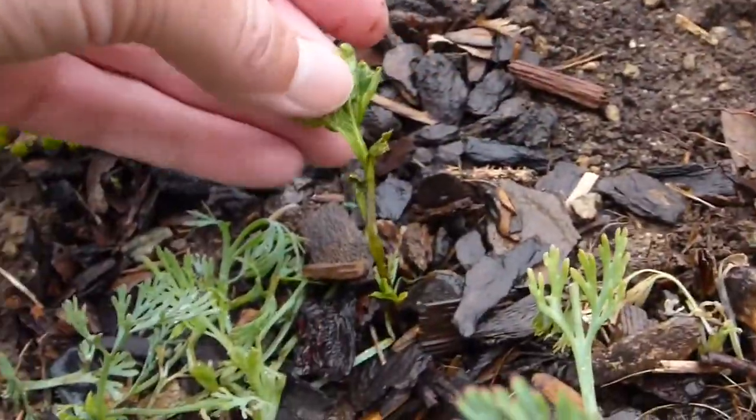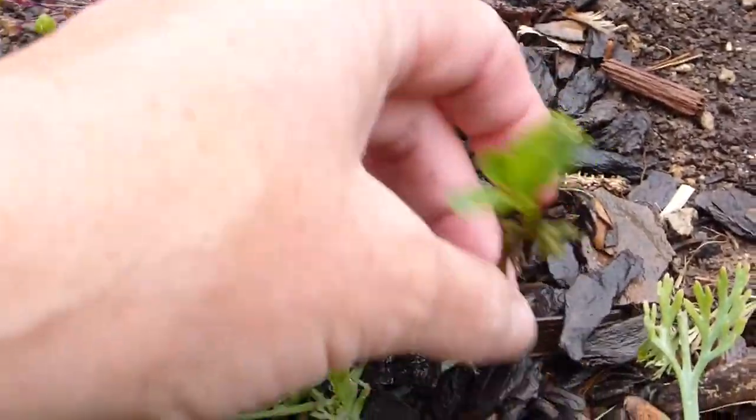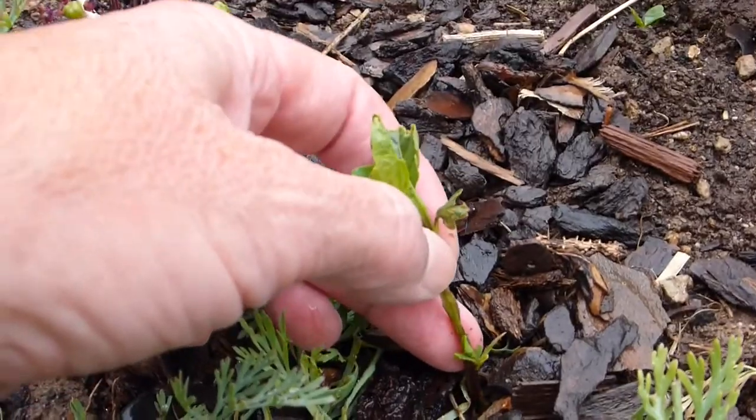You can see how they grow up straight like that — a little flora of leaves on the top, and they sort of start to branch out.